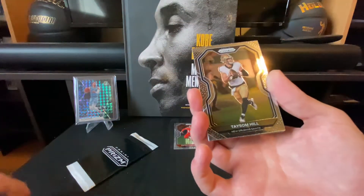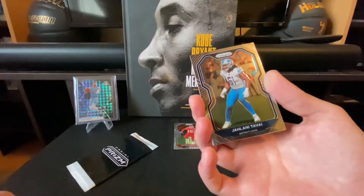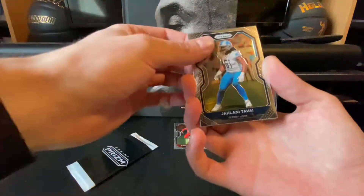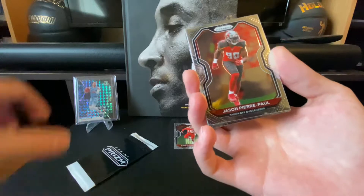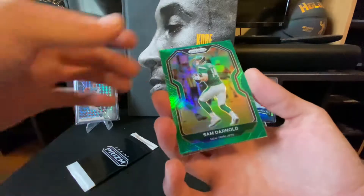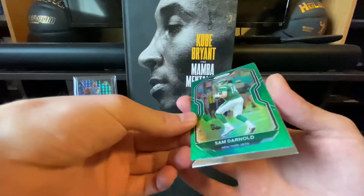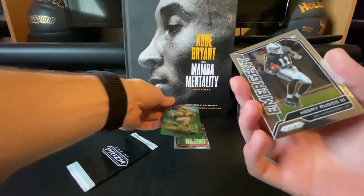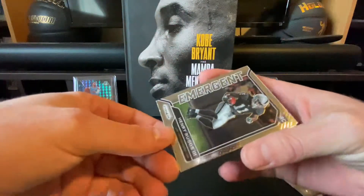Nice Taysom Hill — super versatile player, can do literally everything. Jelani Tavai — yeah, I don't know. Jason Pierre-Paul. Oh, and a green Sam Darnold parallel! Not a huge fan of Sam Darnold, but that's a cool green parallel to get. Wish it was another player — maybe like Justin Herbert — but it is what it is. I'll go ahead and sleeve that up as well.